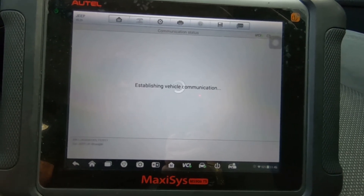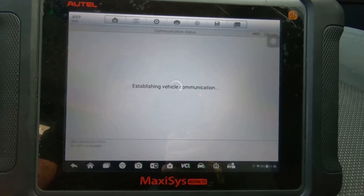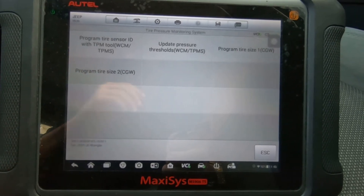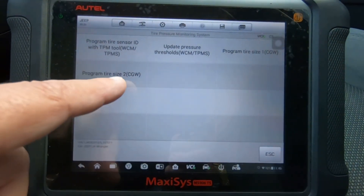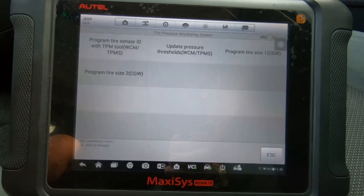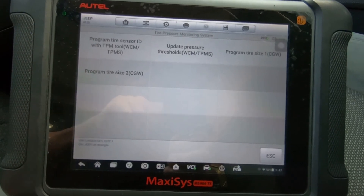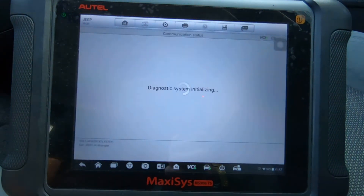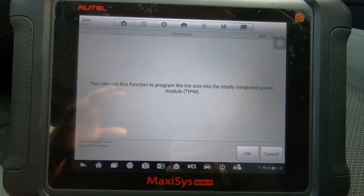If it's not there — as this one may not be — then we'll go into the actual module itself and select where we need to go. So even though that said tire pressure monitor, you can see it's got Program Tire Size 1 and Program Tire Size 2. Autel should probably combine both because there's no reason to have two on here. We're going to go through both — they do the same thing but in slightly different ways.